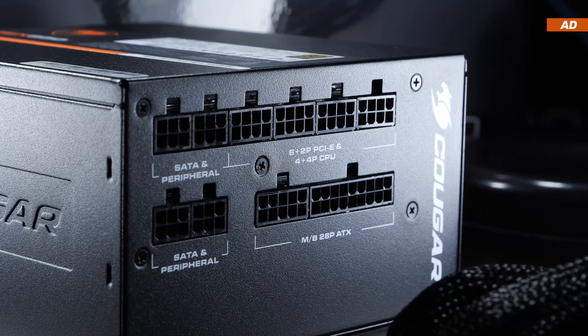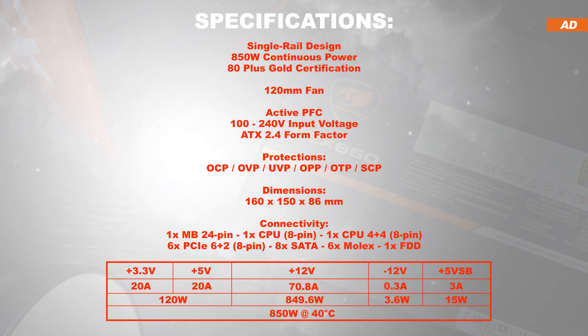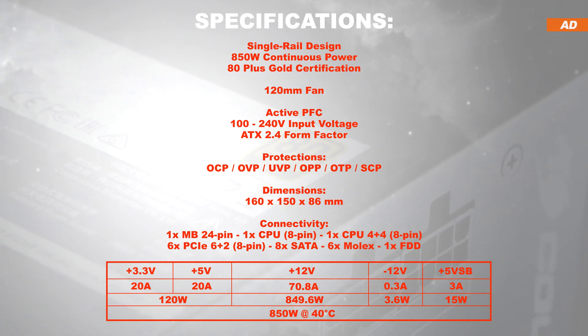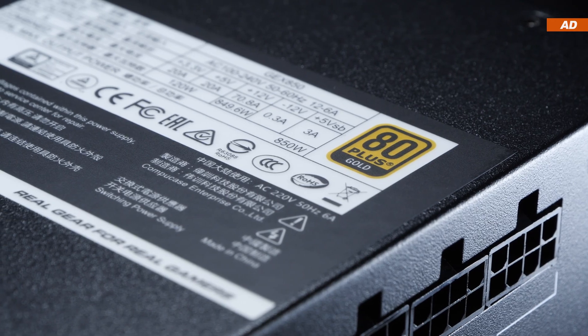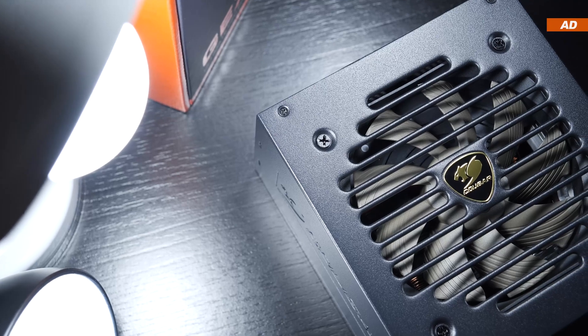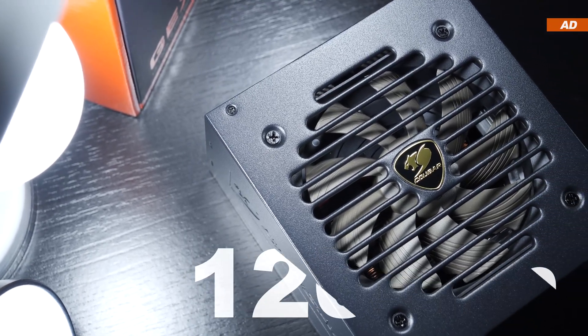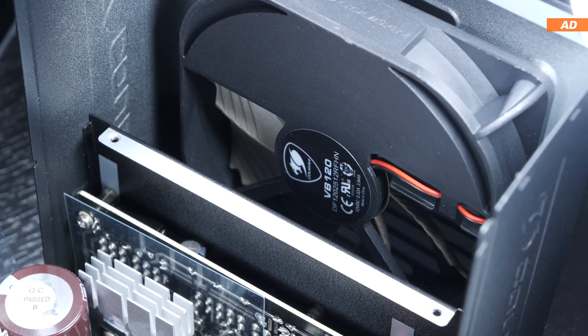Worth noting is that we are dealing with a single rail power supply, meaning only a single +12-volt rail is doing its job here, continuously providing up to roughly 71 amps, and that even at an ambient temperature of 40 degrees Celsius. The efficiency at up to 91% is rated at 80-plus gold. All protections we'd come to expect and need are in place.